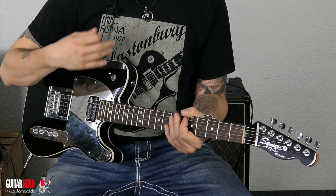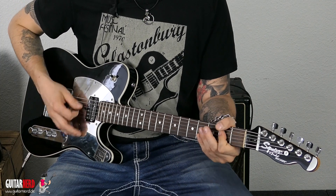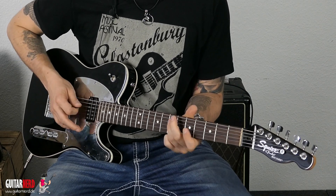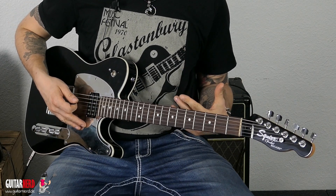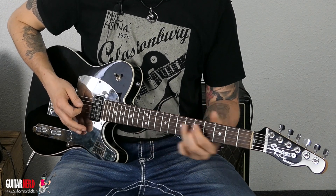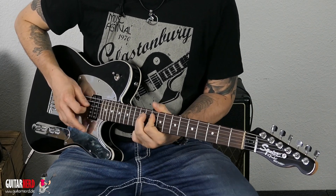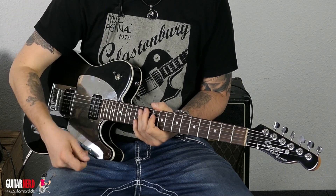Wenn man ein bisschen improvisiert, merkt man: das führt dahin, das klingt cool. Wenn ich auf diese Root Note gehe, klingt es immer ziemlich cool. Beim D ist es genau das Gleiche – ich nehme wieder ab dem zehnten Bund: 10, 12, 10, 12. Hier haben wir das D als Root Note. Man hört wieder: das passt einfach.